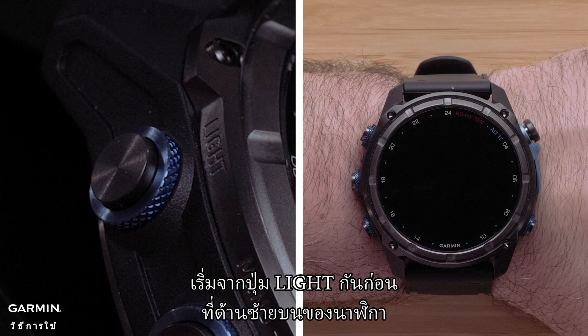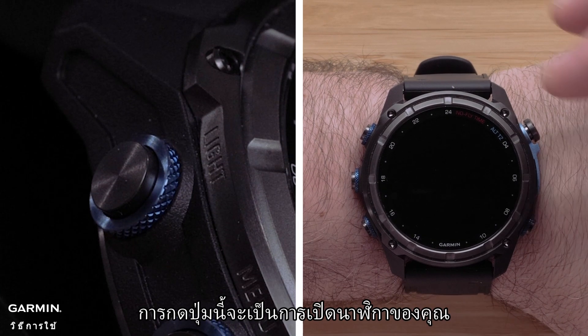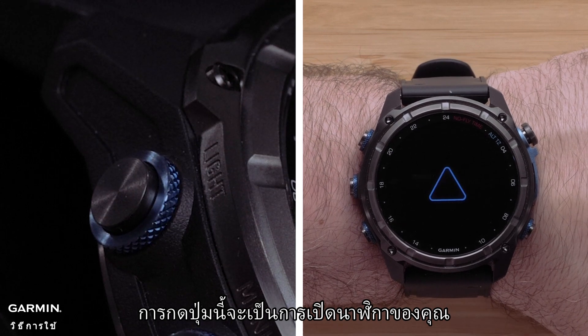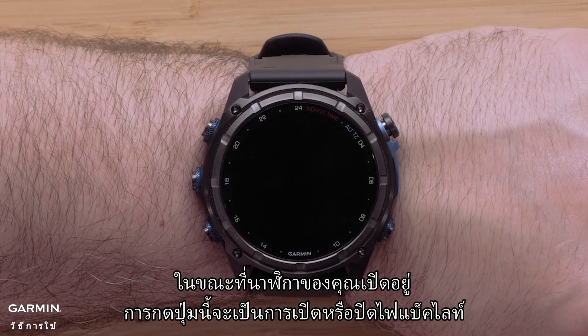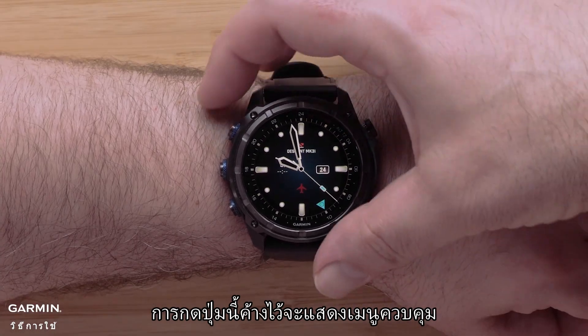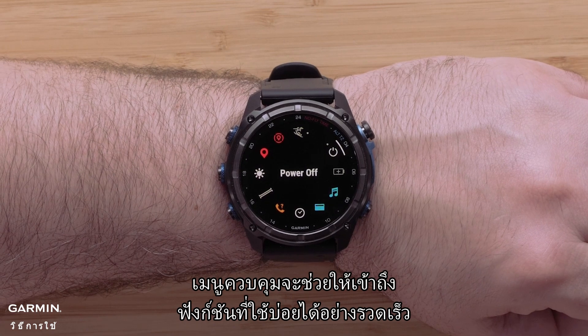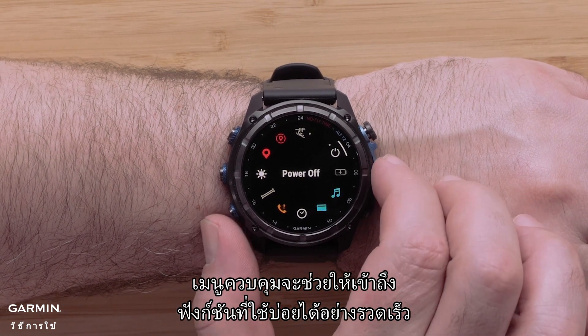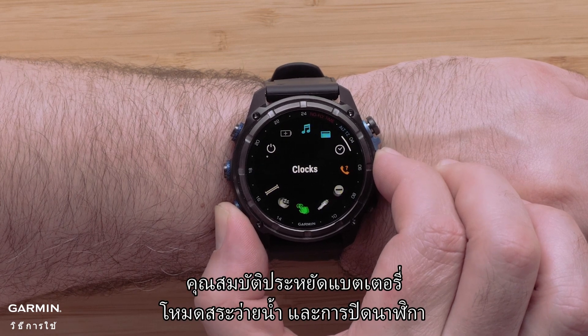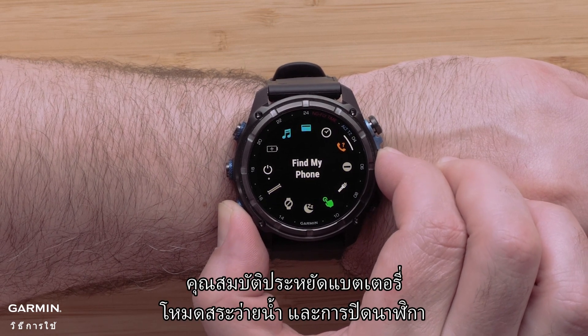Let's start with the light button on the top left of the watch. Pressing this button will power on your watch. While your watch is on, pressing this button will turn the backlight on or off. Holding this button will show the controls menu. The controls menu provides quick access to frequently used functions, such as do not disturb mode, battery saver, pool mode, and powering off the watch.